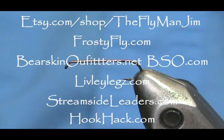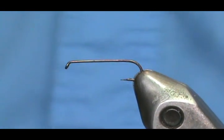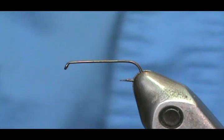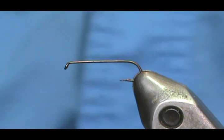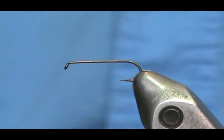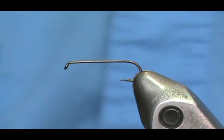Welcome back to another edition of Fly Tying for Beginners with Jim Meshura. Today we are going to tie one of my favorite dry flies, especially when fish are really picky. This is what I call a flimp — a floating nymph.